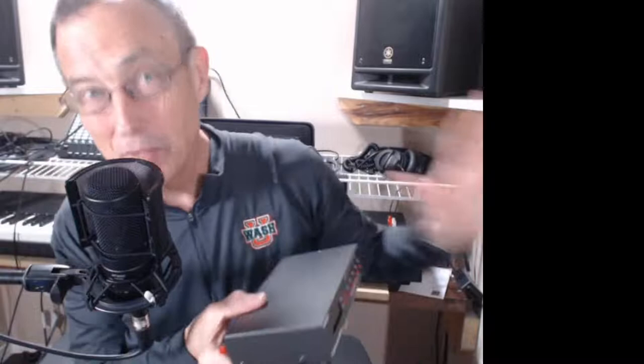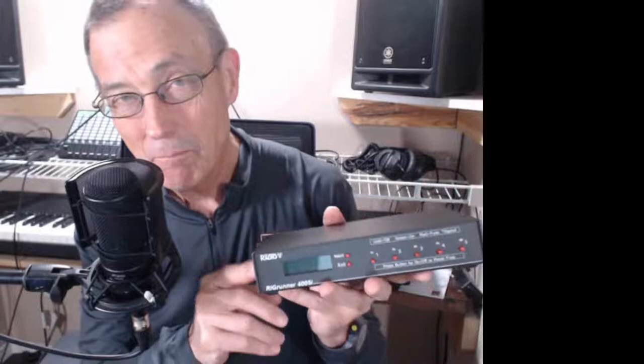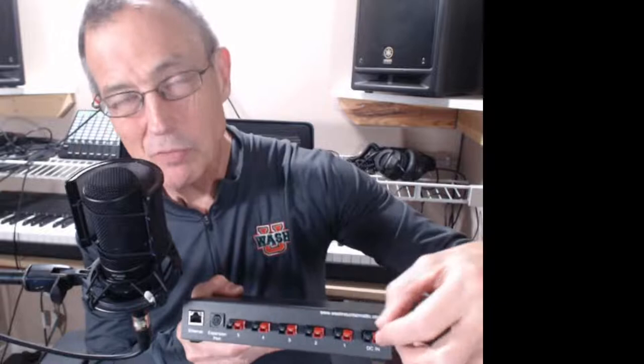This is a splurge — I know — but I did get one of these RigRunner power distribution boxes. I liked the fact that the Anderson power pole plugs click right in. The snake from this distribution box runs up on top of the scope and fastens along that dovetail bar with three velcro straps. On the OTA there are only two cables to plug in: the input from the power supply — labeled, because you don't want to plug 12 volts into an output — and it's a 2.1mm connector.